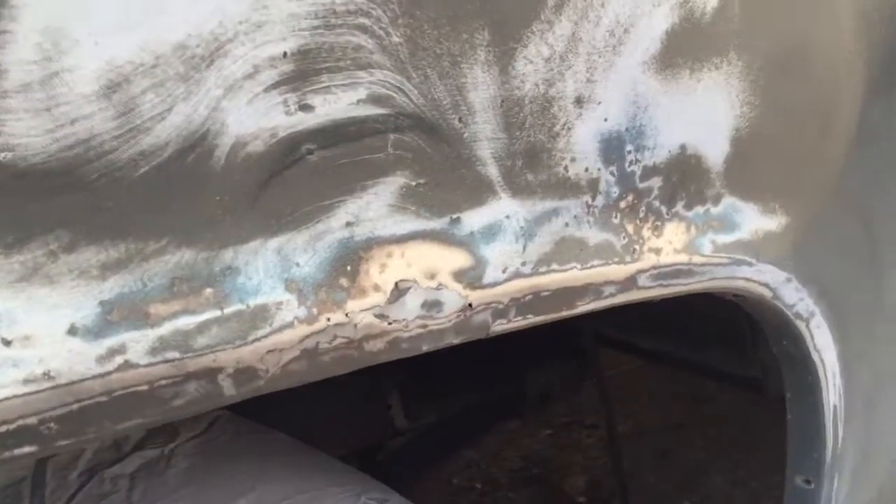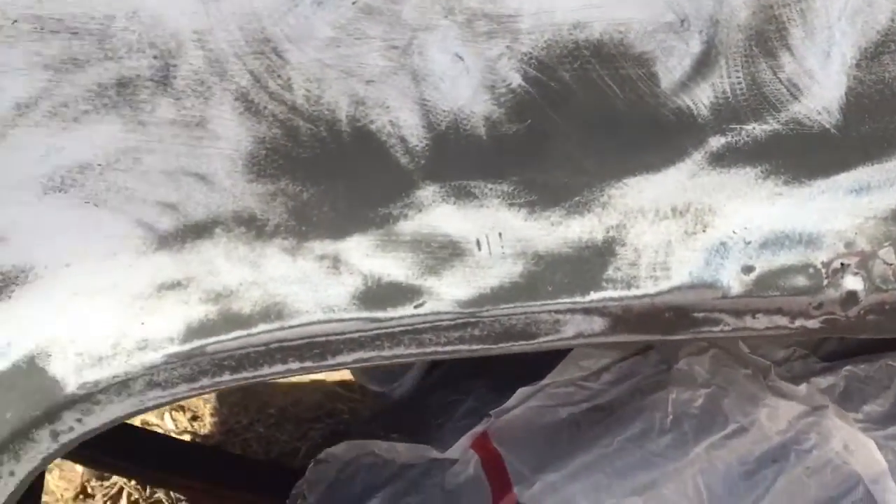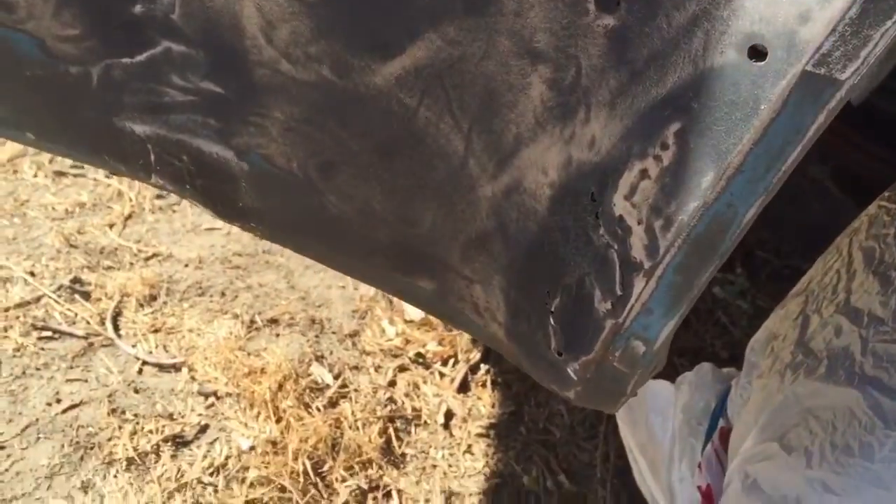Whoever did the previous bodywork on this needs to be kicked in the balls. Look at this shit.